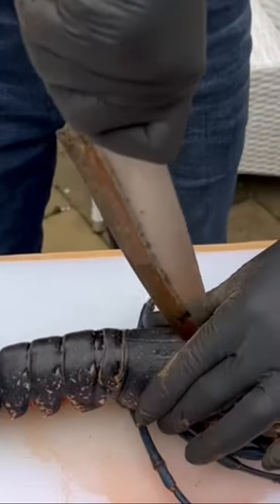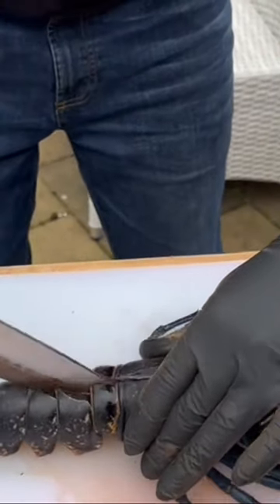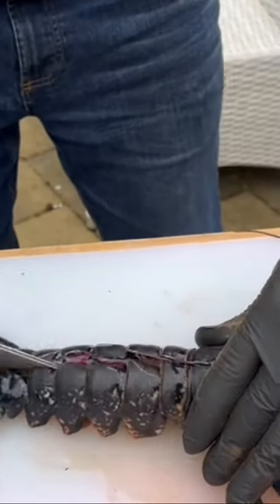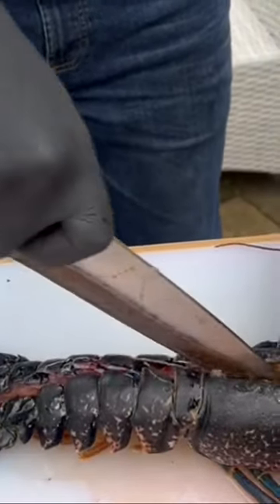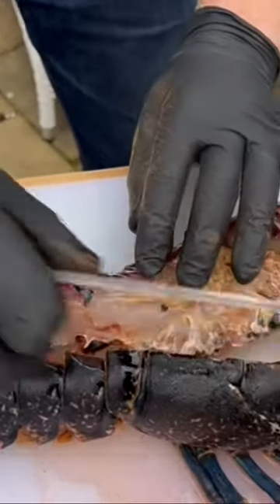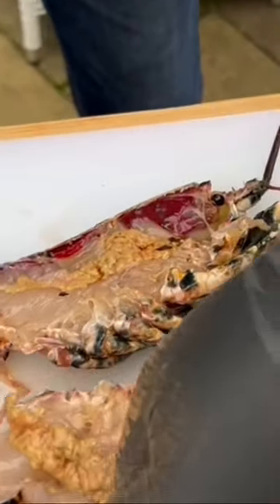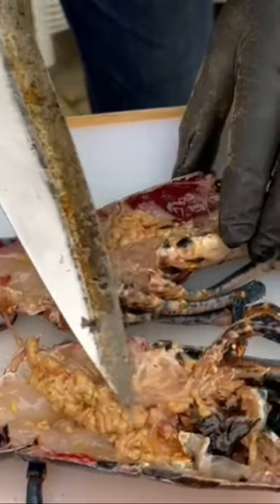And just like that — straight down, and again. You can go in there now, come in here, look at this. Look at that beautiful meat just there. You've got all the insides right there.